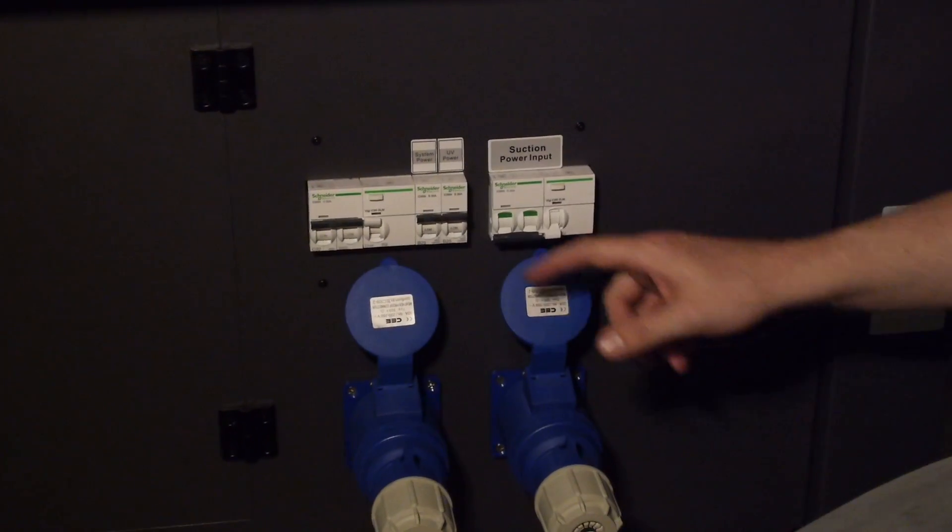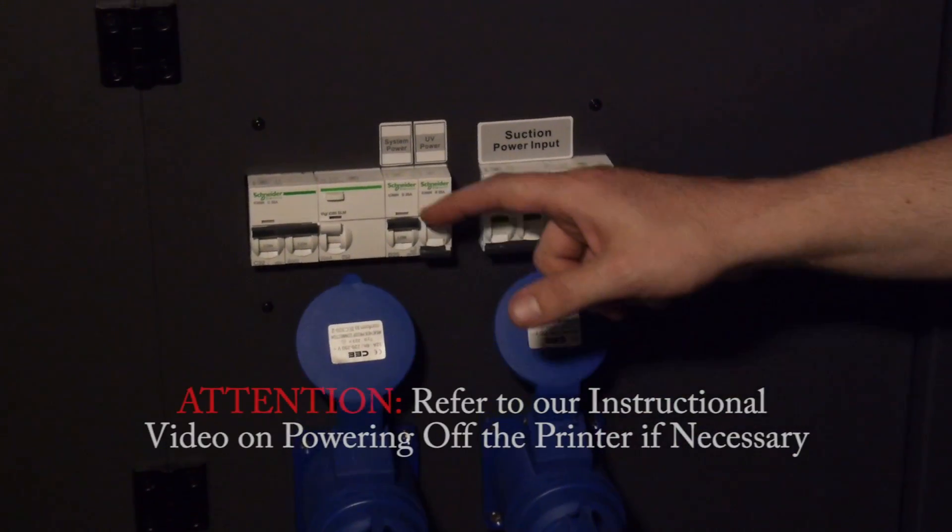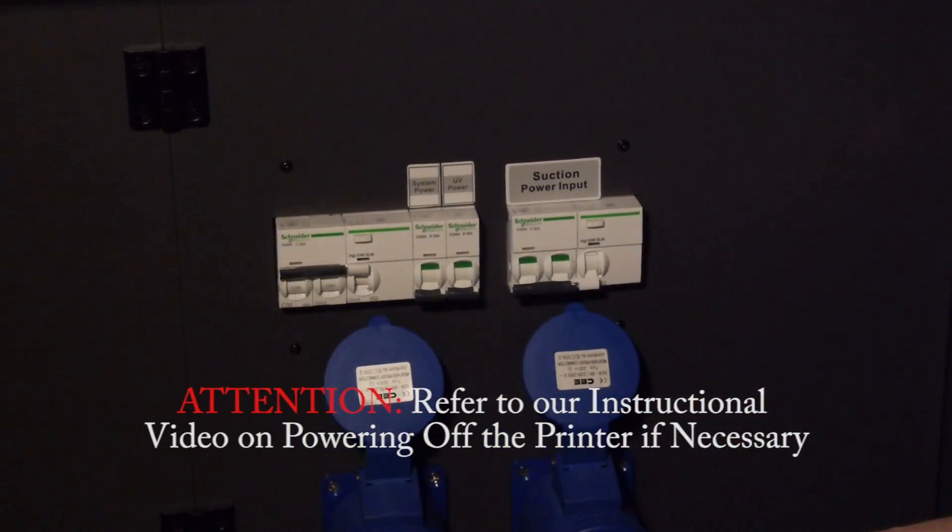Remember to make sure the printer is turned off. Refer to our instructional video on powering off the printer. Gather your materials.